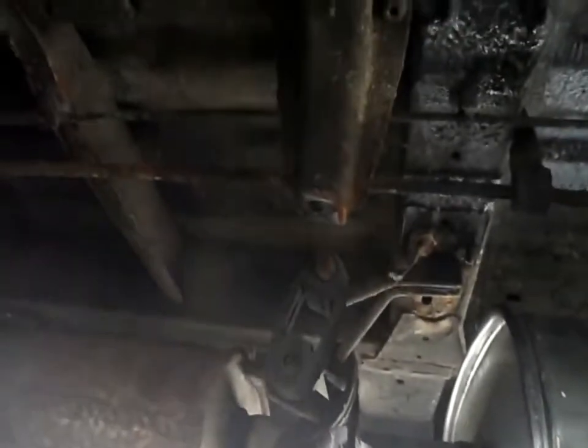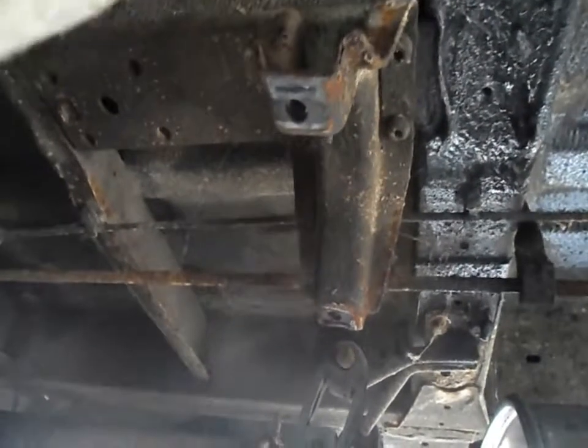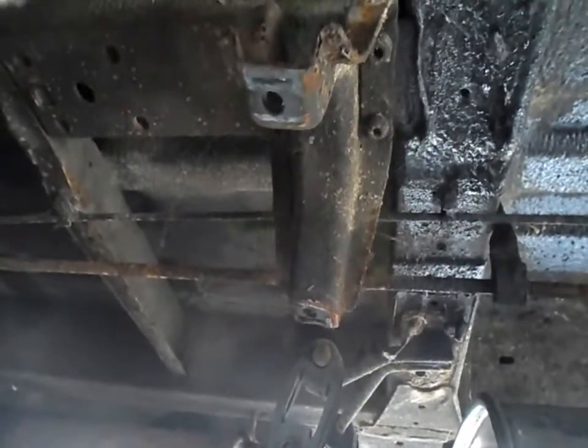I'll need to support that in a minute. There's the bracket it came off. Even that bracket is held on by Torx bolts - I don't know why they can't use ordinary bolts. Now I need to support that and disconnect the diff, and then that rear section is going to drop down. There's the diff gone. Those bolts are already loose so I'll pull them out and lower it down.